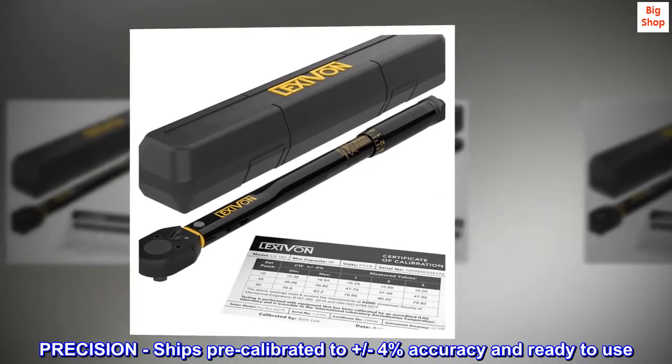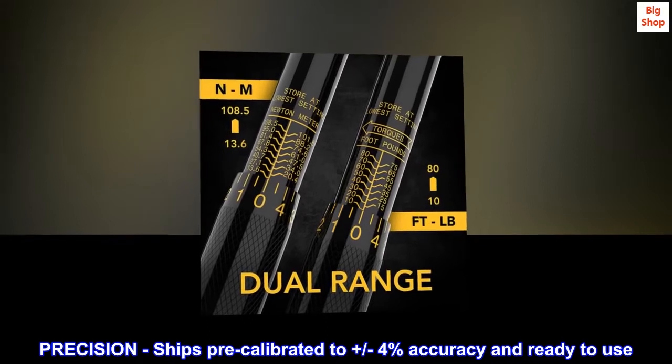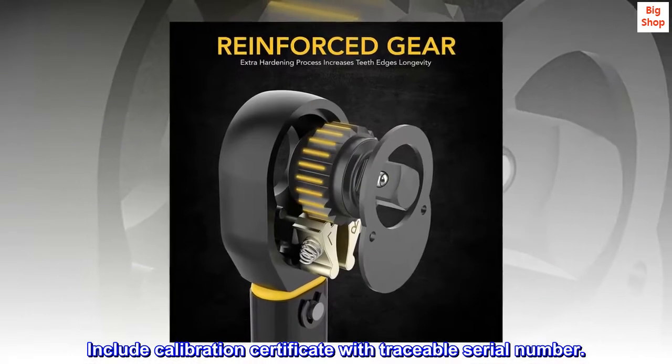Precision. Ships pre-calibrated to plus or minus 4% accuracy and ready to use. Includes a calibration certificate with a traceable serial number.